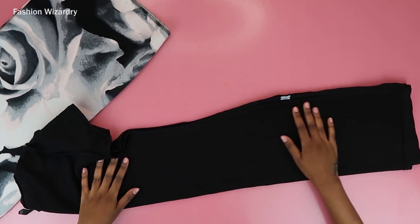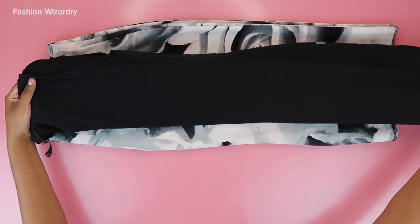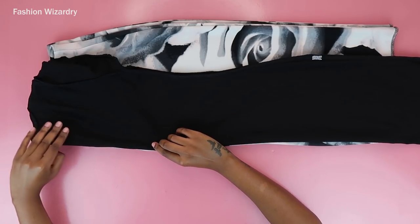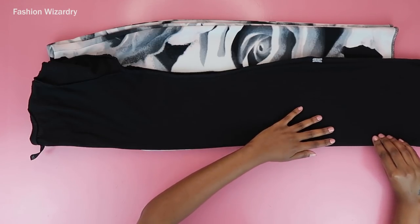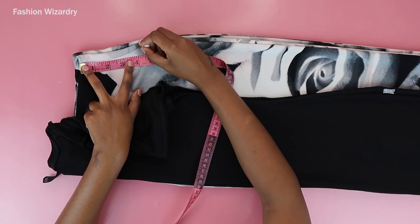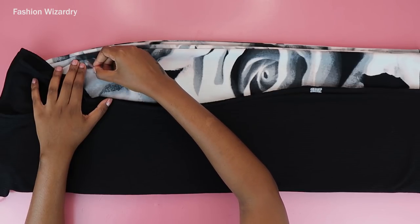So now I'm going to align these two edges and make sure everything is in place. On the edge, I'm going to mark four and a half inches down — this is where the cowl neck will come into play. From that four and a half inch mark, you're going to outline the shape of your dress. Just finesse the top bit and slant it out until you get to the shape of the dress, then continue tracing.